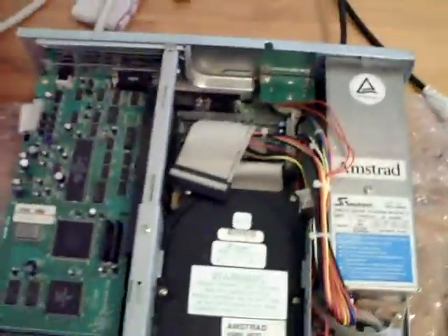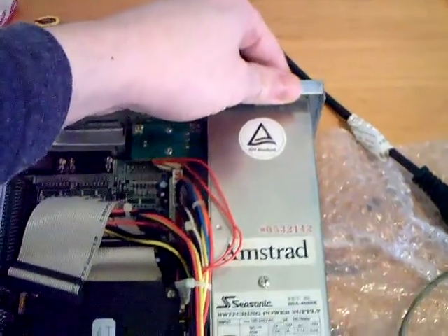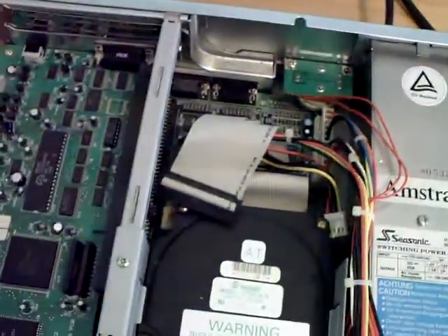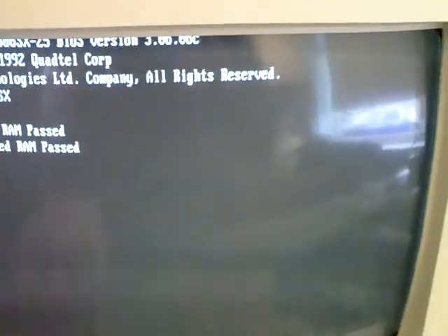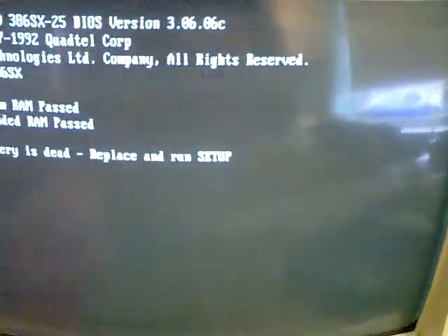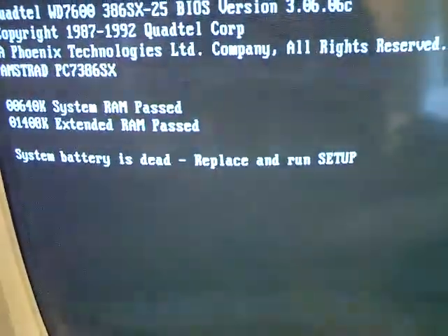I'll just show you if this thing boots up. I'll turn it on at the back here, turn the monitor on. Now I've got the keyboard all plugged in, you'll be able to see how to get this thing running. There we go — system battery's dead, replace and run setup.